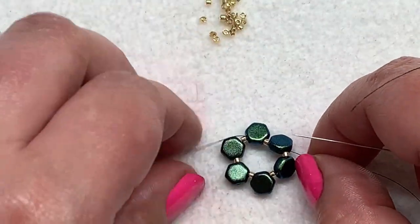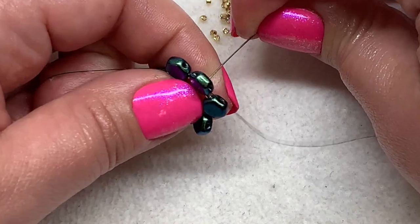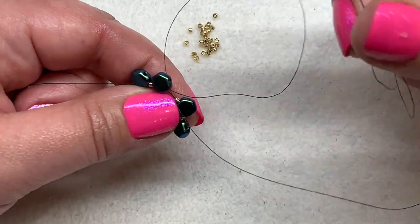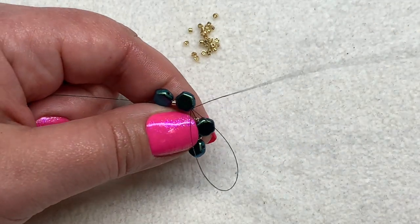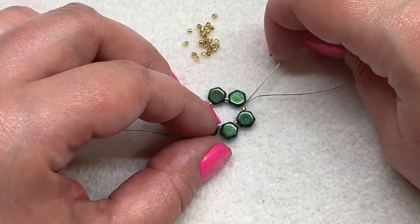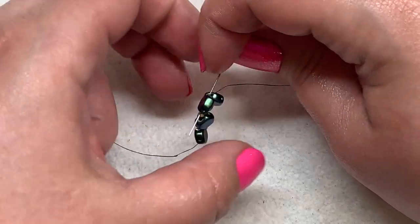I like to make a single half hitch knot right there in between the honeycomb bead and the Delica bead just to start to secure this a little bit without being too tight. Then go ahead and go through the next Delica and the next honeycomb bead.